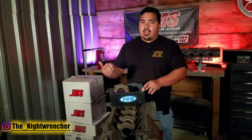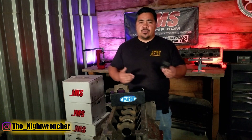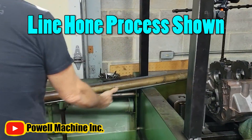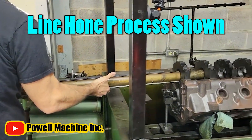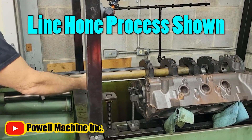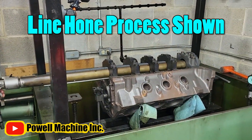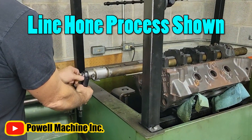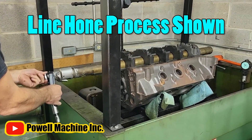But it's not all sunshine and rainbows when trying to switch over to billet caps. Switching from the stock cast caps to billet caps requires a machine process called line boring and then a subsequent line hone. The first line boring process takes the engine block as assembled and runs a boring bar all the way through the engine, actually making the bore of the crankshaft bigger.